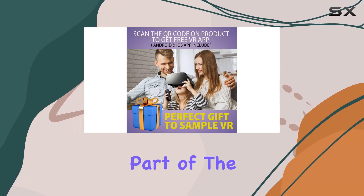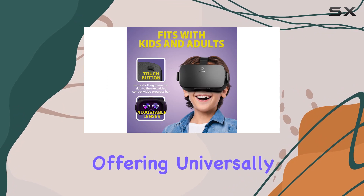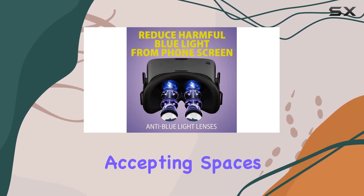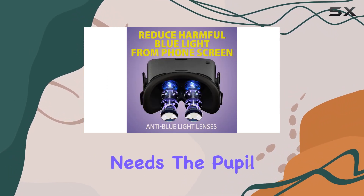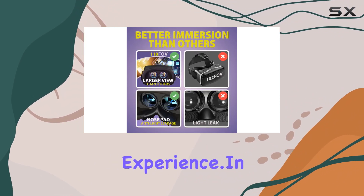One notable feature is the V5's support for wearing glasses, with universally accommodating spaces to fit various eyewear. The pupil distance button adds flexibility to optimize your visual experience.